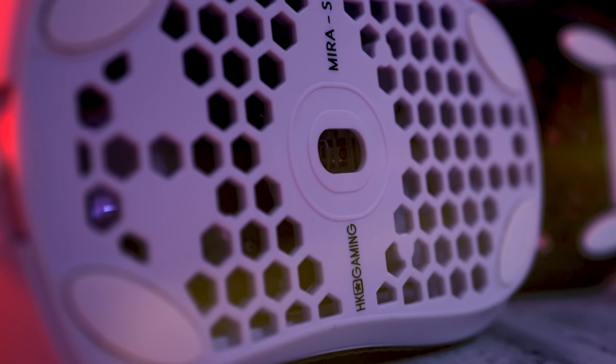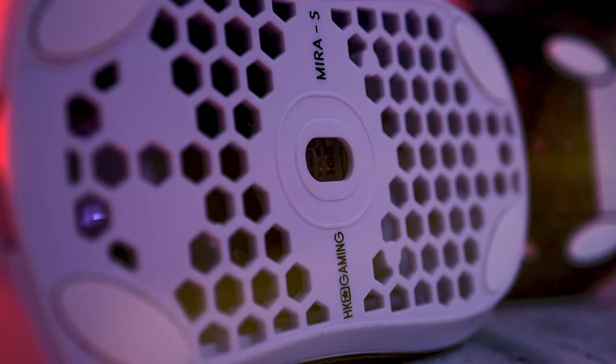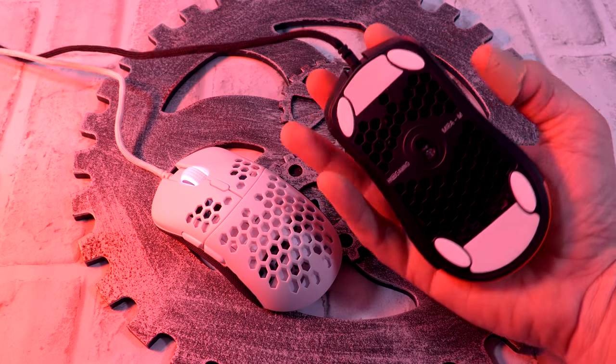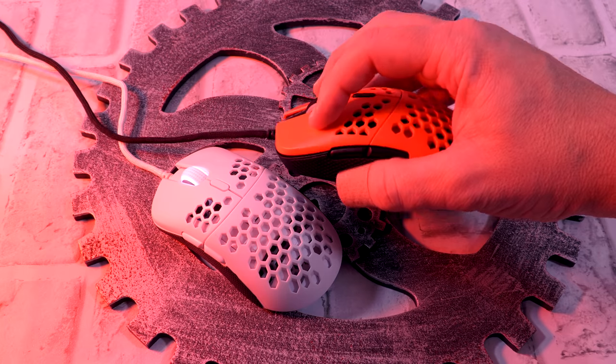As far as underneath the mouse, the sensor is absolutely spot on — no lag, delay, or anything on either. Talking about the feet, I think they could be better. They're not bad, not deal-breaking. The bigger ones on the M are a little deceiving because they are very thin — they're actually underneath the other feet so they're not serving too much of a purpose. But stock feet get the job done.